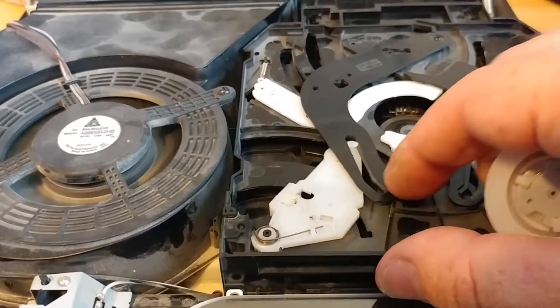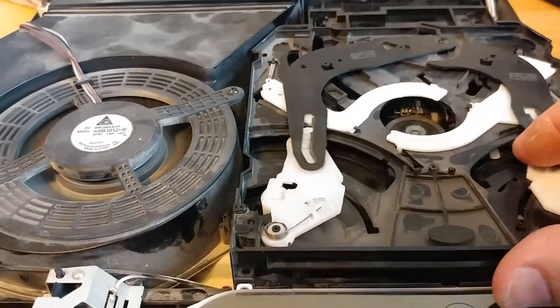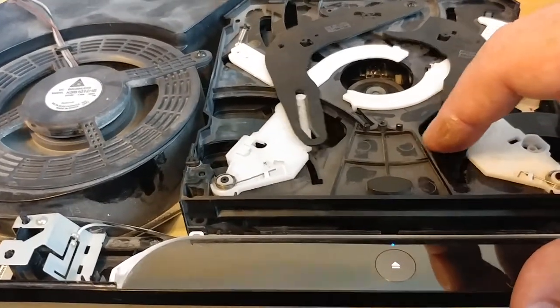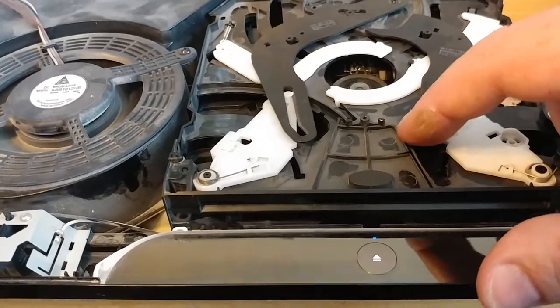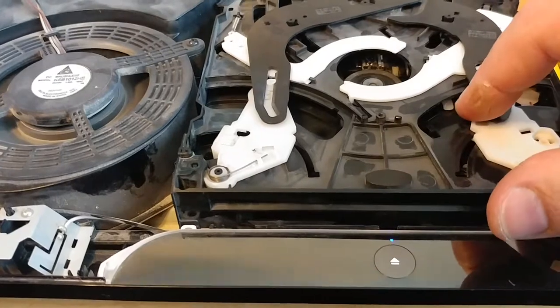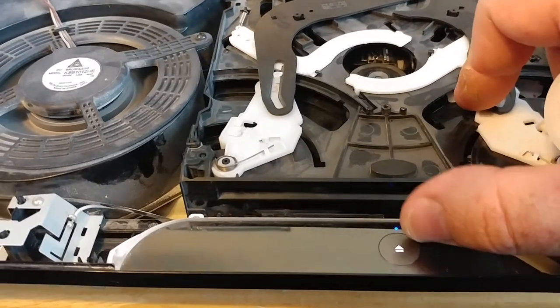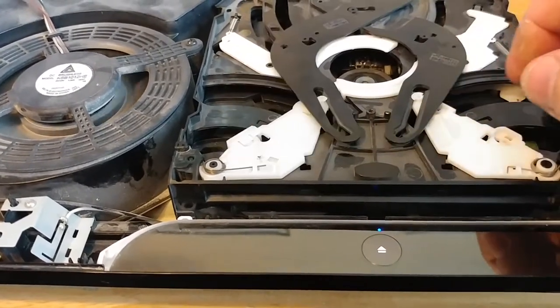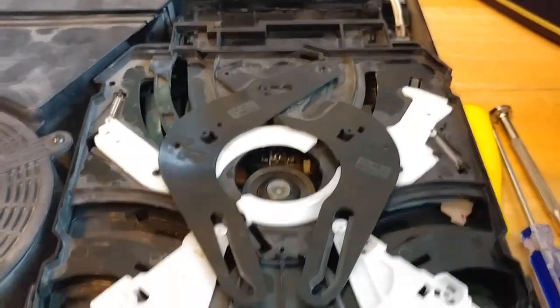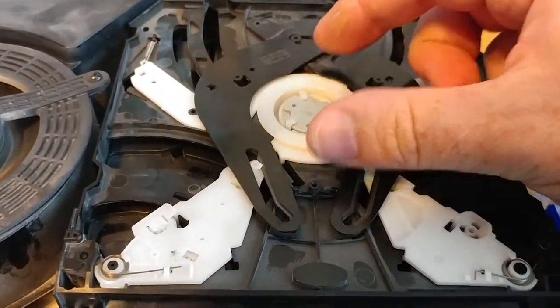Just move some stuff around. I never know if this is exactly what helps, but if you notice when you move this — listen — that's how you manually make the disc insert: you push on this component. I don't know if anybody knows that or not. You can see the little light blinking and you can hear it trying to feed in. So if you ever wonder how to do it manually, there you go.